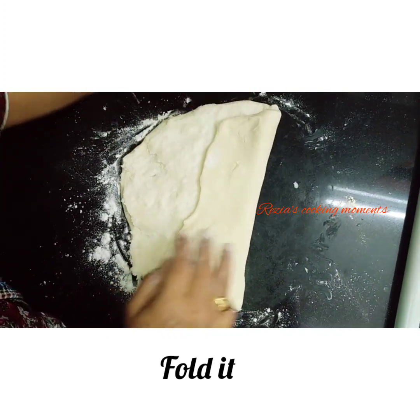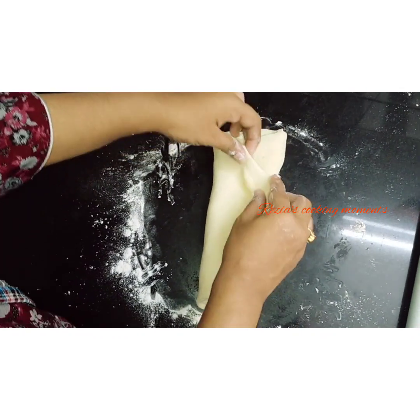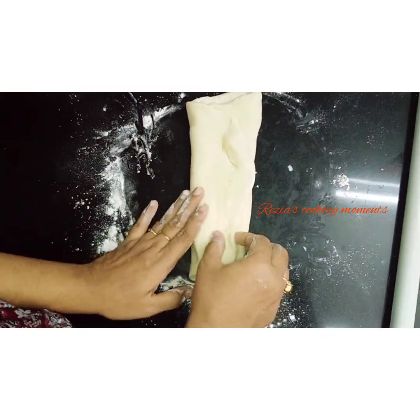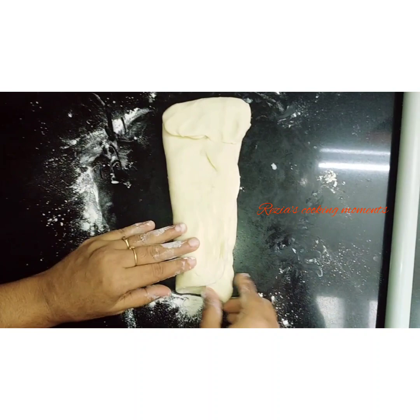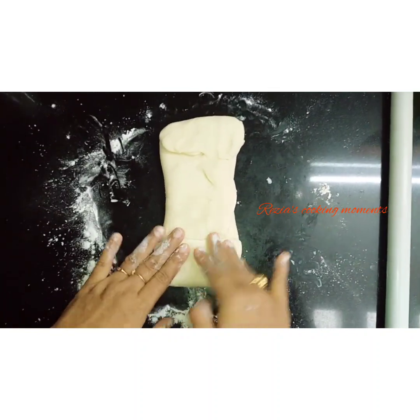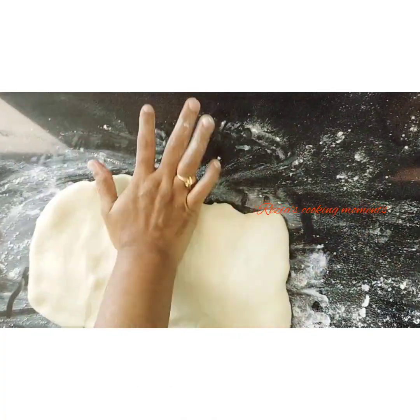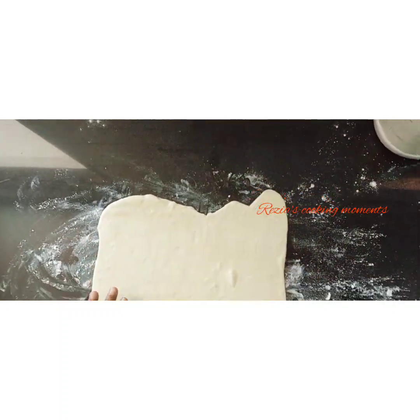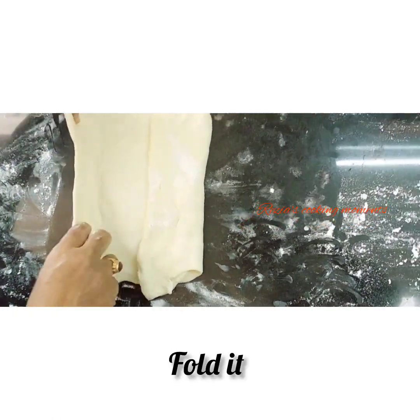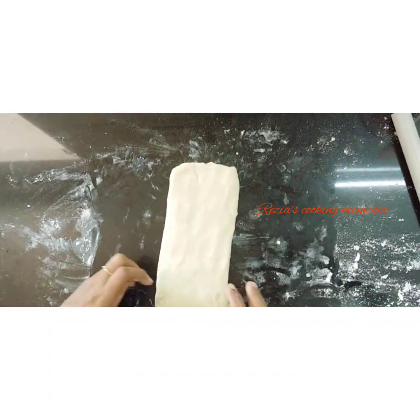This is not a rectangle shape. We fold the two sides into a rectangle shape. Now we let it rest and fold the dough.